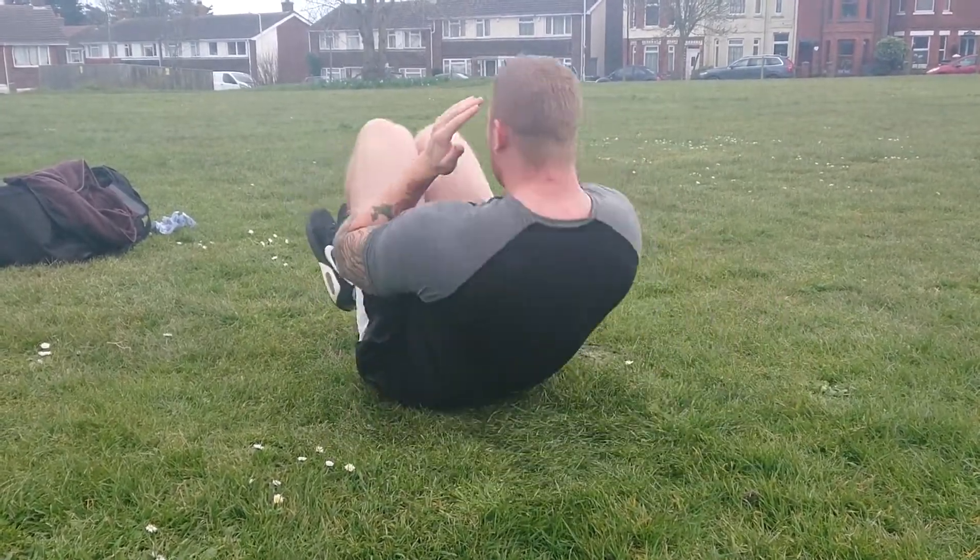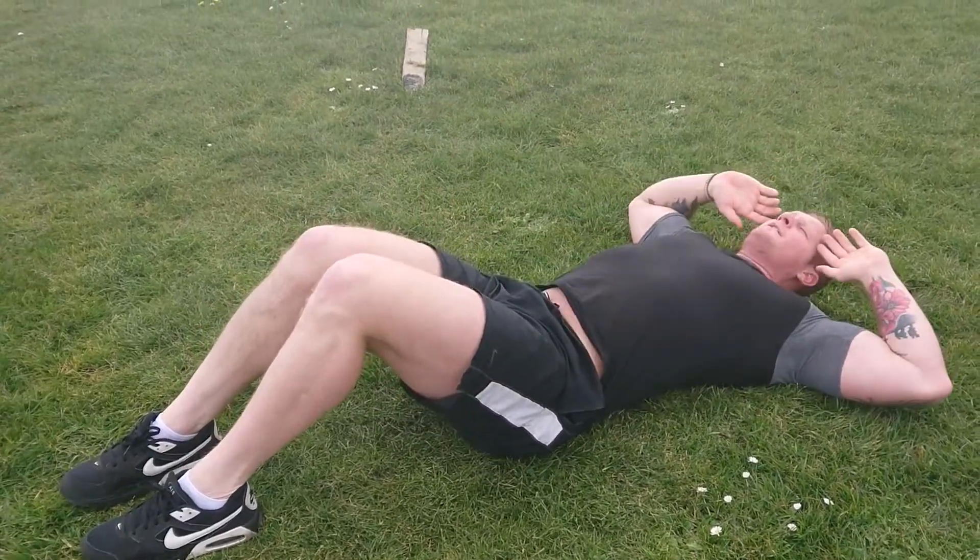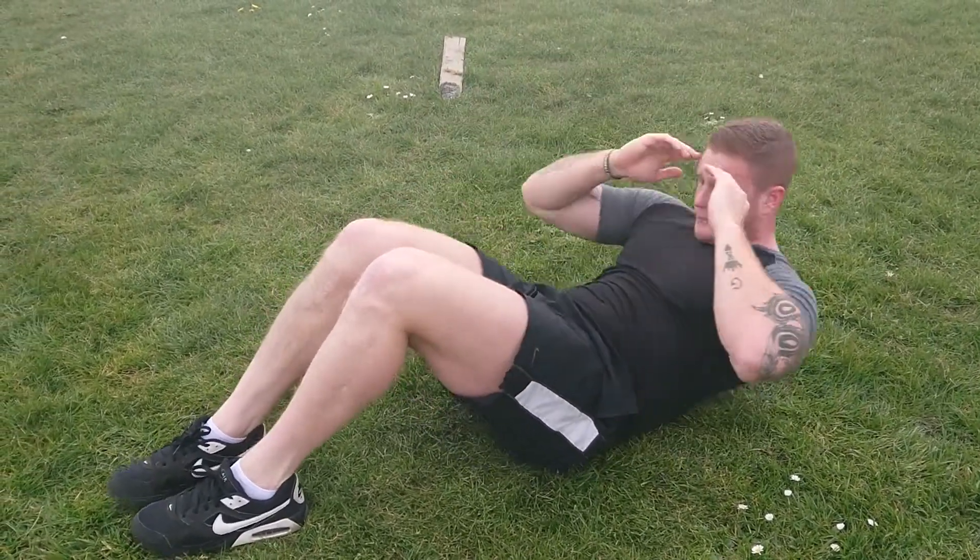Until your shoulder blades are off the floor, keeping the feet flat on the floor — or the way Ross is showing you, with your feet off the floor as well. Simple.